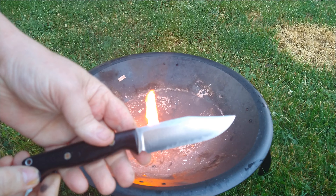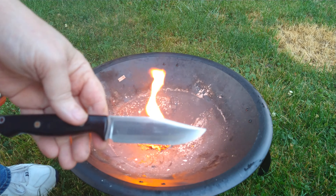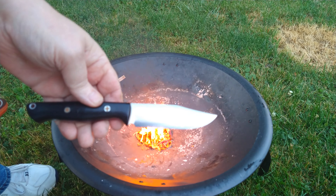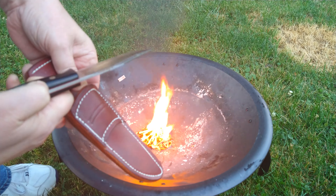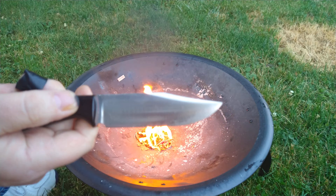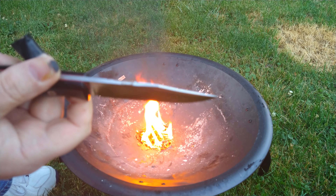Again, the Bark River Gunny Sidekick comes with a nice leather sheath. 3V steel, about a four and a quarter inch blade roughly. Great little knife, very comfortable in the hand. And as you can see, that's what I used in the process — got a little bit of sticky on it in here.